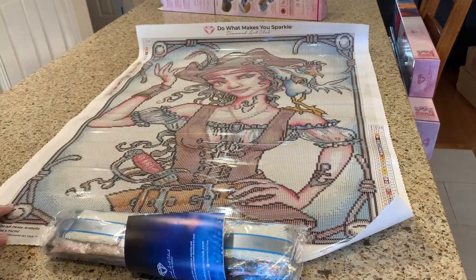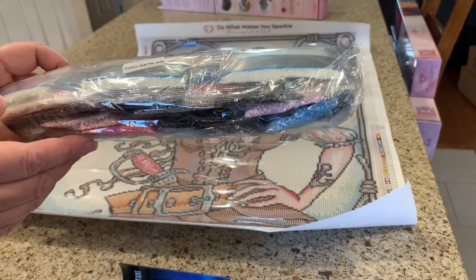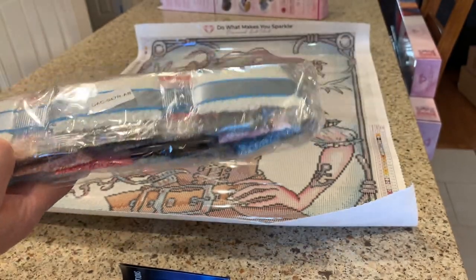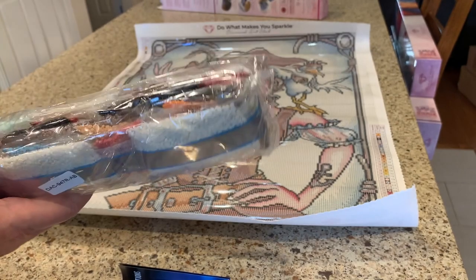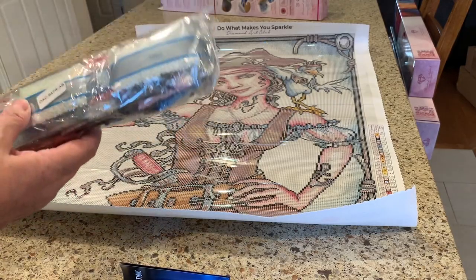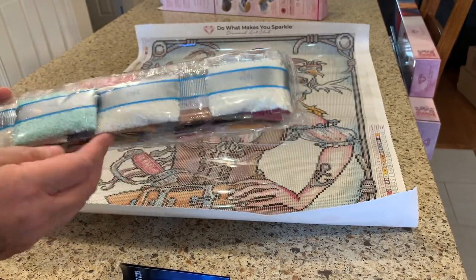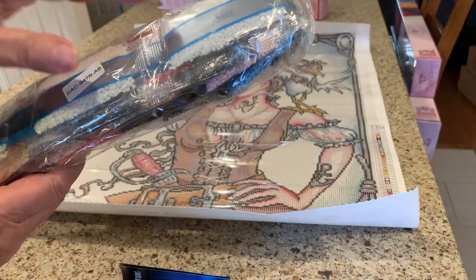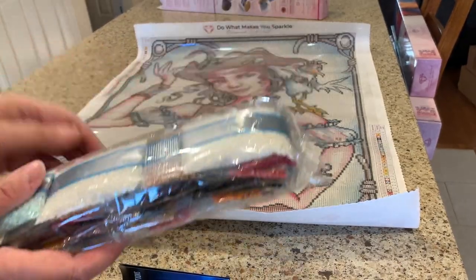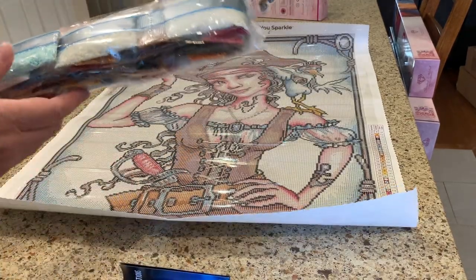I love the accent all the way around. You can see the AB diamonds right there — super shiny. I think those are the AB diamonds — or maybe not. I don't know which ones they are, but they must be in there somewhere. They're pretty shiny on their own, but rounds tend to be shinier because they're more faceted. I don't find rounds fill the square as well — even though there's color all around you can still see it.